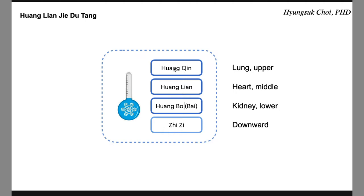Huangqin releases the heat in the lung — the upper side. Huanglin releases the heat in the heart, middle, and stomach. Huangbo targets the kidney and bladder — the lower part.